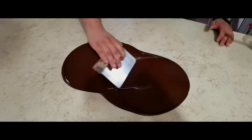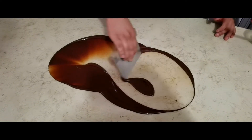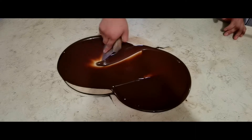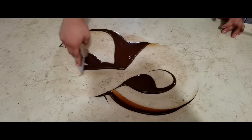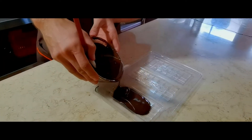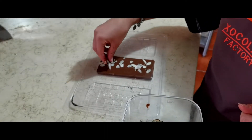For the normal brown chocolate it is necessary to add sugar and milk. And for the dark chocolate you only have to add sugar. To give our chocolate a special flavor we added some coffee beans and some almonds.